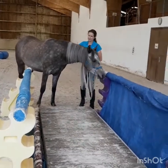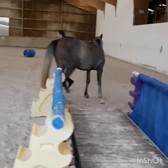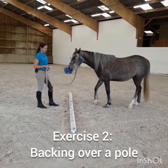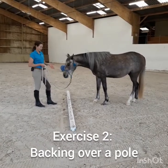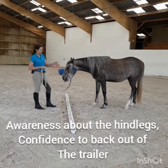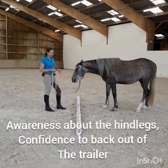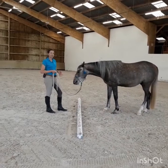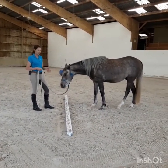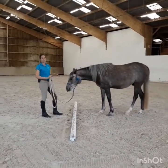Let me show you the next exercise — really easy. The next exercise I want to show you is to back up over a pole. This exercise helps the horse to get more awareness about the hind legs and to get really confident about backing up. Many horses are worried about trail loading because they are not sure about backing up, especially if you have a trailer where they really have to step down like 20 centimeters because there is no ramp.